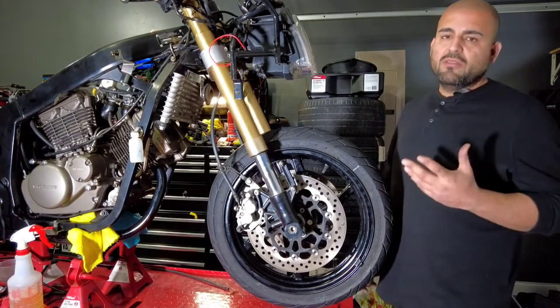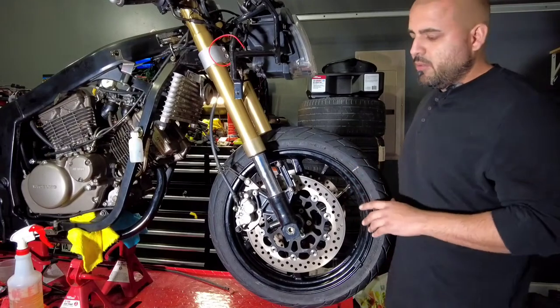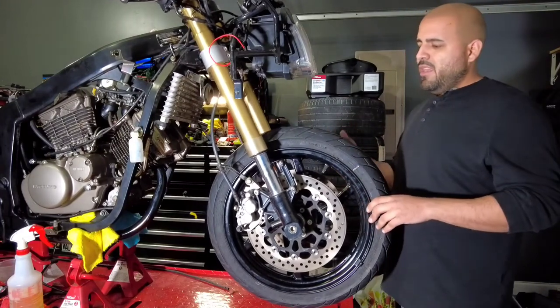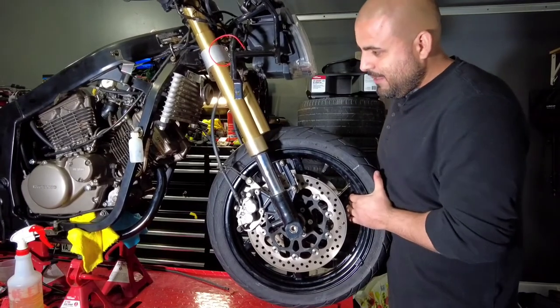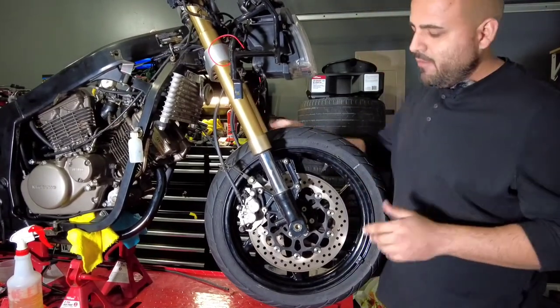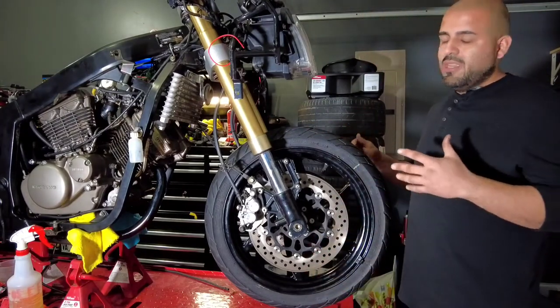How you doing guys, welcome to my channel. Let's go straight to the point — you left your motorcycle sitting for a while and now that you want to move it, you find out that the tires are stuck. There is a really simple fix. This is just so you can be able to move the motorcycle around.